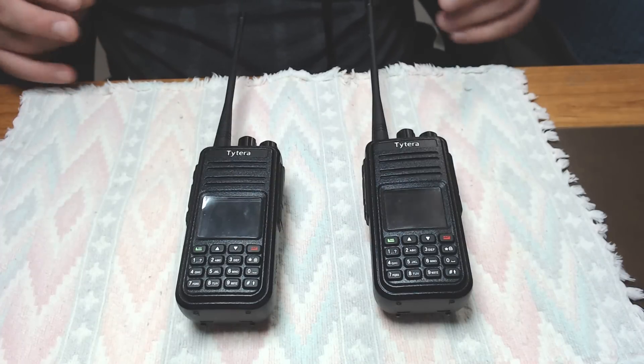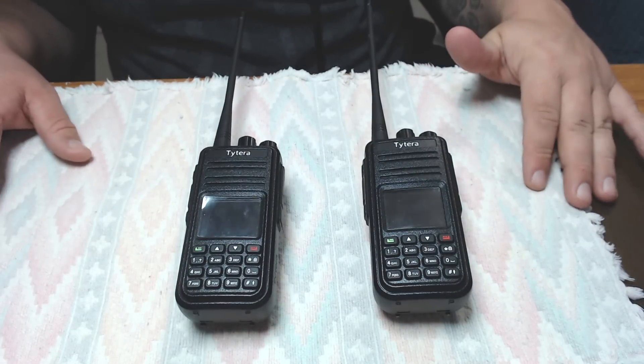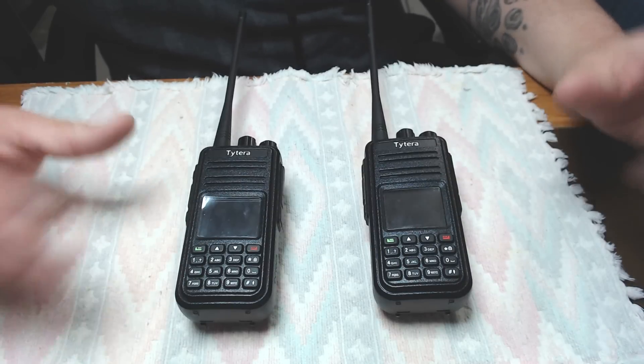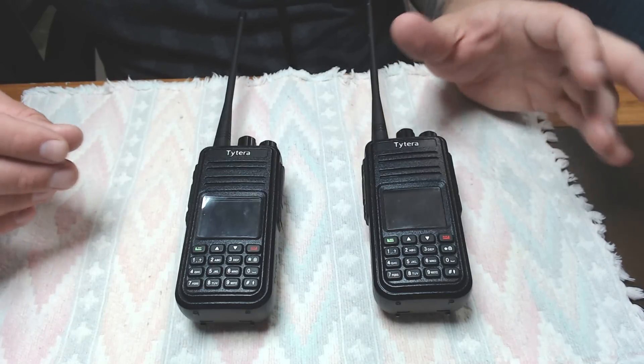Good morning sports fans. Today we're going to go over the MD380, the MD390, or any digital mobile handheld or mobile radio that you have — you need two — that you want to turn into a repeater.